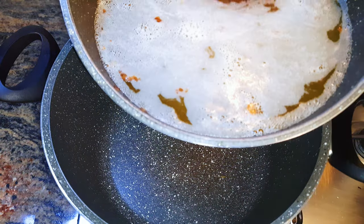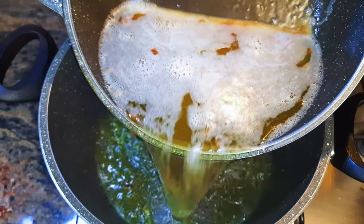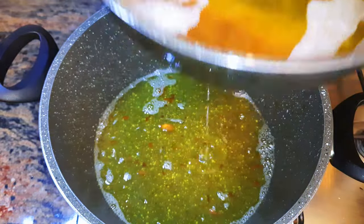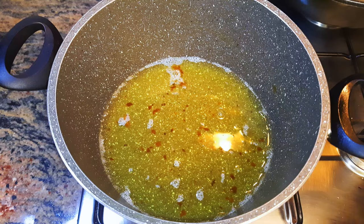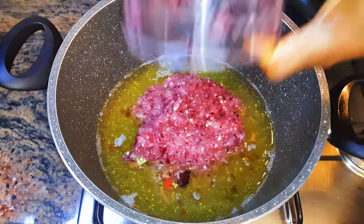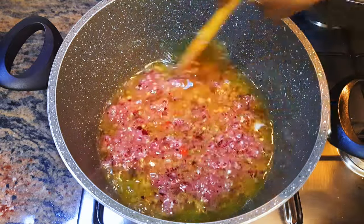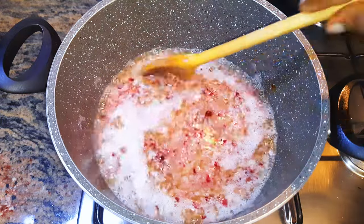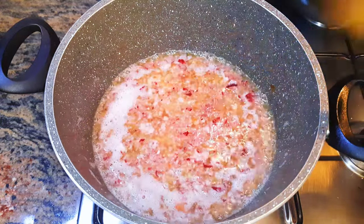Now I'll put another pan on fire and come in with the oil I used for frying the meat — this will help retain the flavor. Next I'll pour the remaining half of the blended ingredients into the hot oil and fry it for about 15 to 20 minutes. This is very essential in giving your jollof rice the best taste ever.